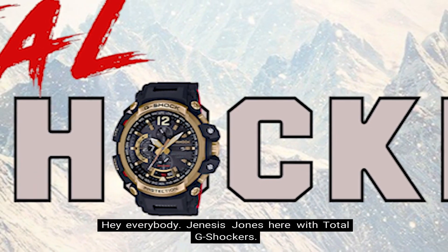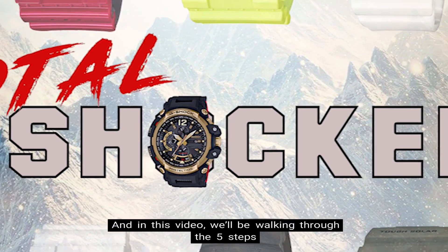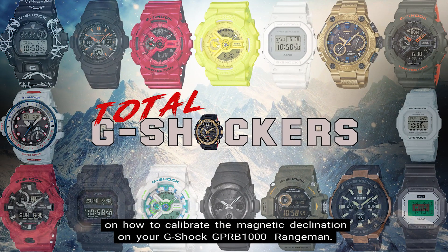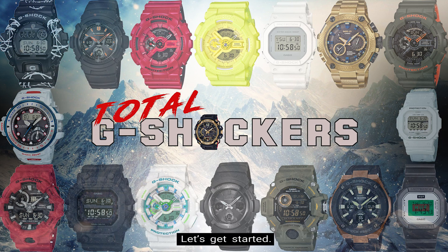Hey everybody! Genesis Jones here with Total G Shockers, and in this video we'll be walking through the 5 steps on how to calibrate the magnetic declination on your G-Shock GPR-B1000 Rangeman. Let's get started!